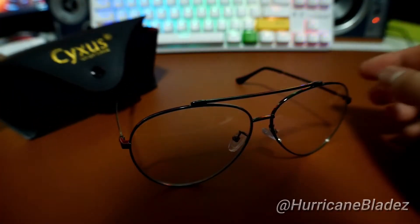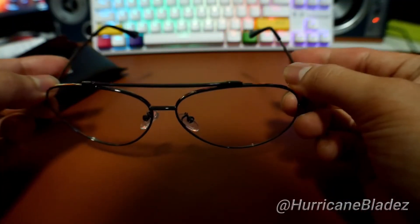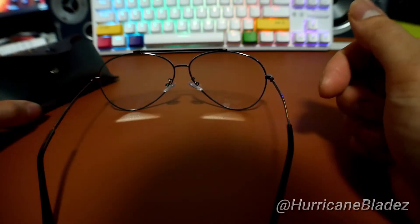And that is it. Real quick — the build quality is really sturdy. It's not like one of those cheap, flimsy ones that you would see at, for example, the dollar store. These are actually pretty nice quality, man.